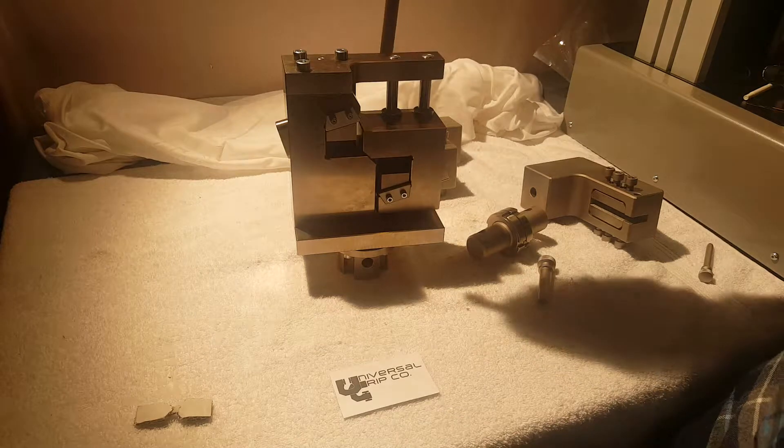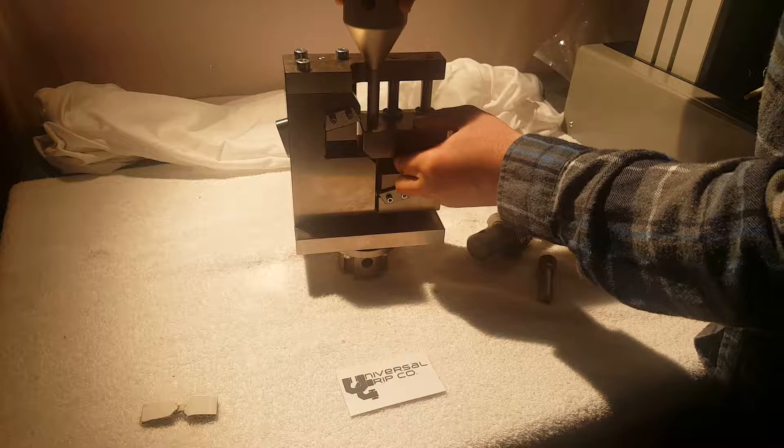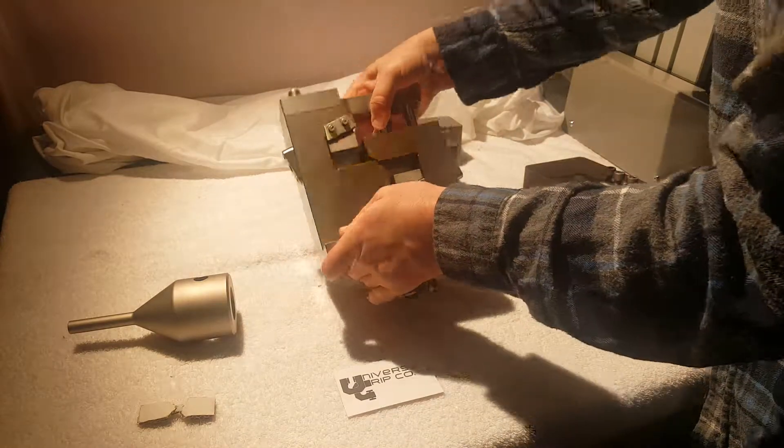This is the top section — it goes on top and is used to drive down the sliding part of the fixture to create that shear effect. We can go ahead and load a sample into here.